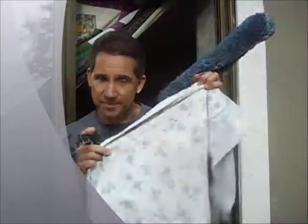Alrighty. Now for the tools of the trade. You've got a brush. You've got a squeegee. And you've got a towel. Be sure you get flowers on it because you want to look pretty.